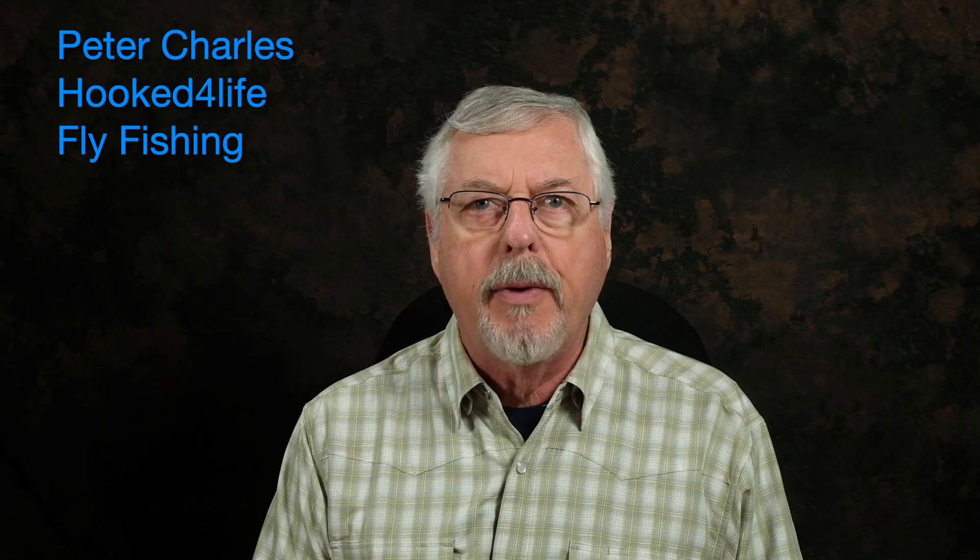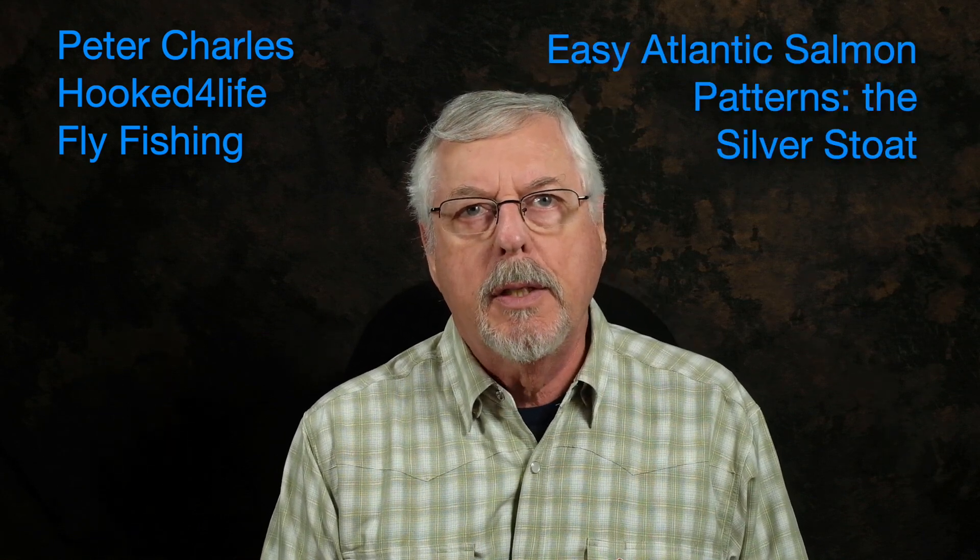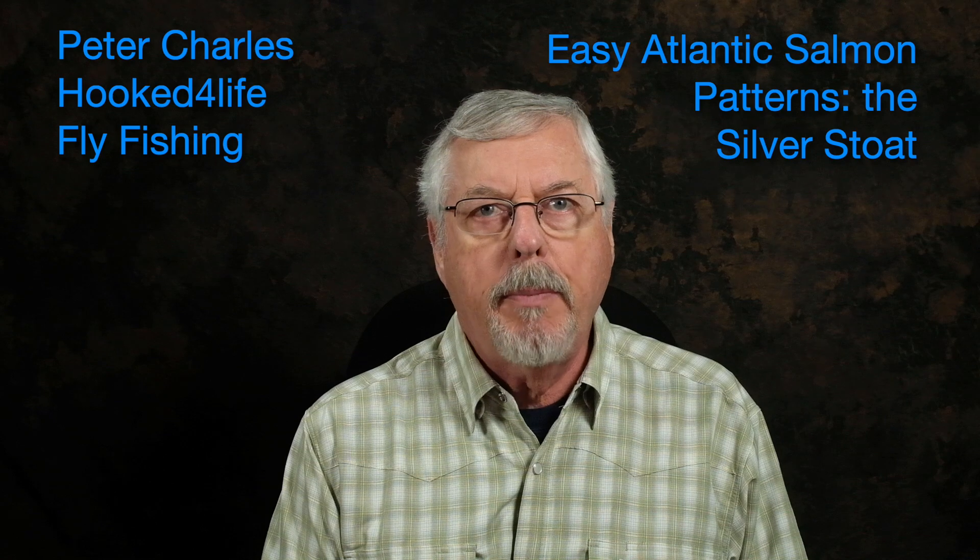Hi, Peter Charles here at Focus for Life Fly Fishing, and today we're going to tie the Silver Stoat. This is a very common pattern in the UK for Atlantic salmon. It's very simple, and originally the wing was tied with a stoat tail, but we're not going to be using stoat tail today. Most days this is being tied with black squirrel, so that's what we're going to use. Let's take a look at the materials.